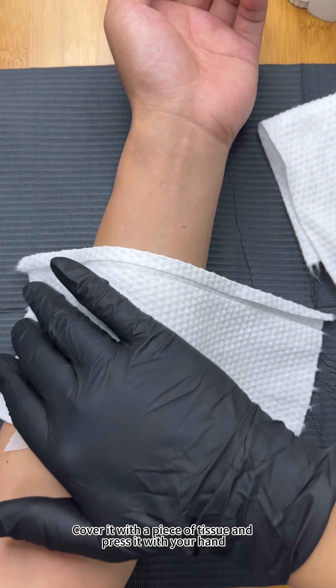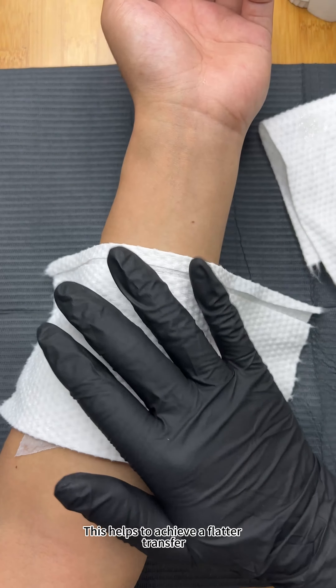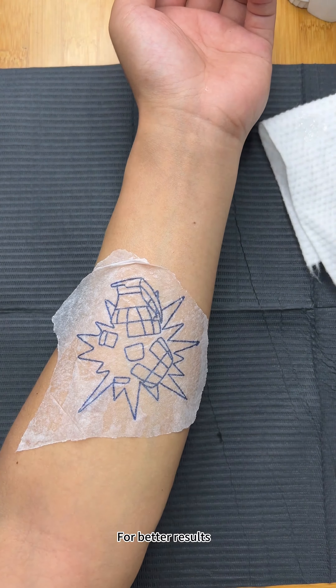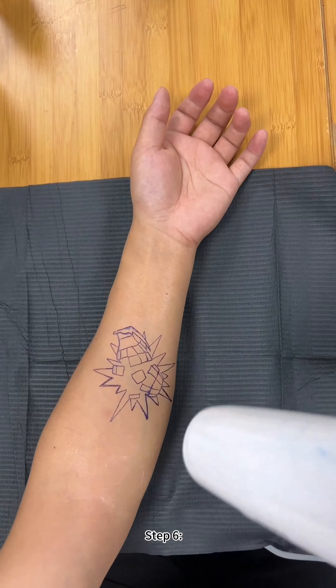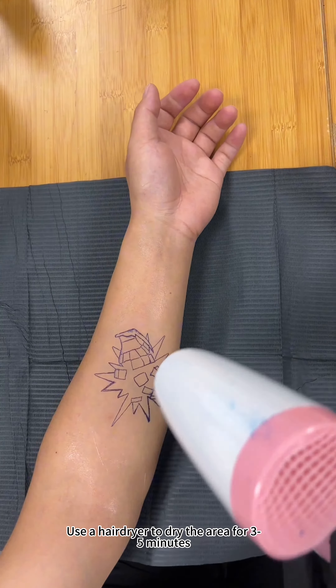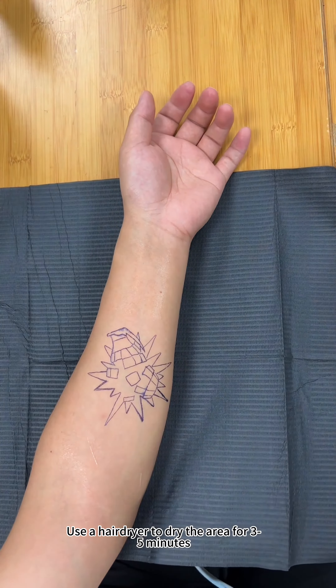Cover it with a piece of tissue and press it with your hand — this helps to achieve a flatter transfer for better results. Spray some disinfectant on the tissue paper. Step six: use a hairdryer to dry the area for three to five minutes.